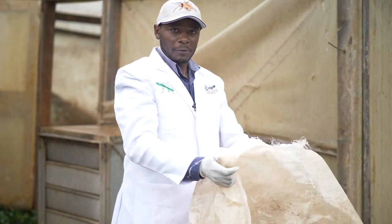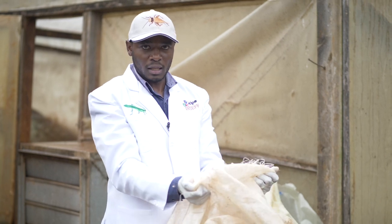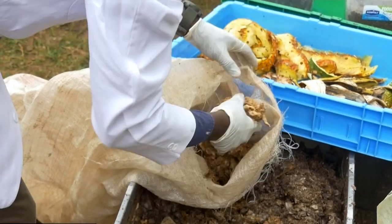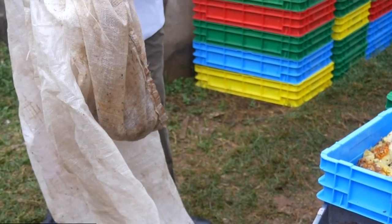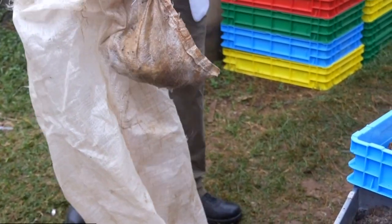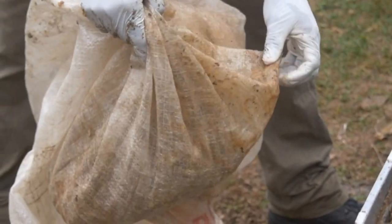For processing, you need to use a sack to help you dewater the waste and remove the excessive water. You pour the waste in, then roll it. While rolling, the water drips out and leaves your waste intact and nutritious.